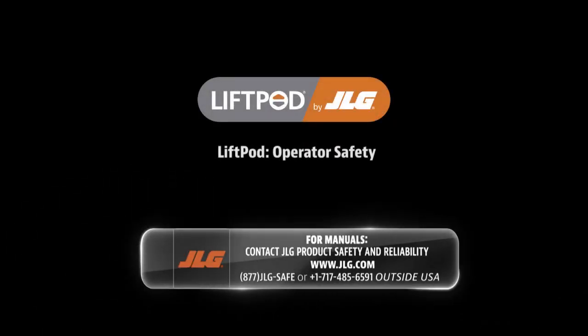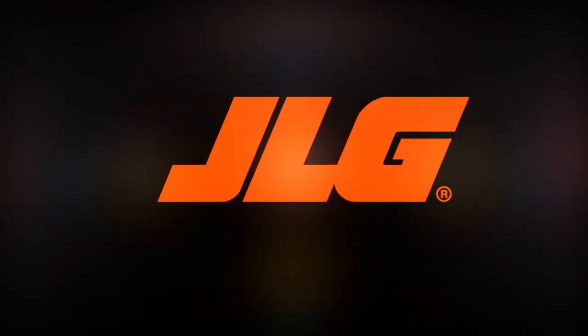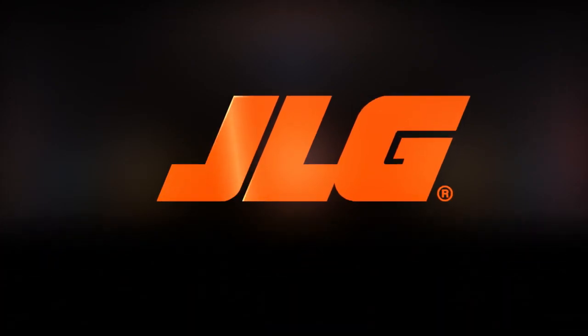contact JLG Product Safety and Reliability at 877-JLG-SAFE or 1-717-485-6591 if outside of the United States. Thank you for making JLG your provider of choice for your elevated access needs.